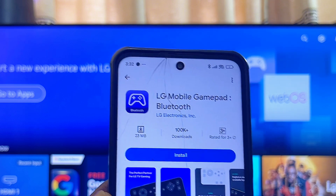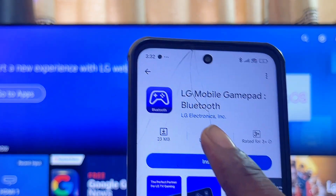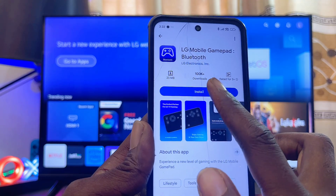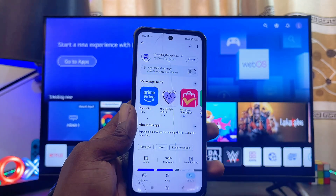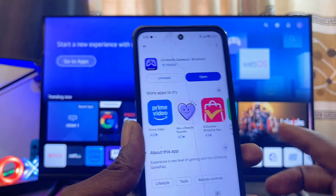Make sure you download and install the LG Mobile Gamepad into your Android phone or iPhone. At the top you can also see that it is officially from LG Electronics, so this is officially from LG. Go ahead and download and install it, and once you have the app downloaded and installed we can proceed to set up the app.